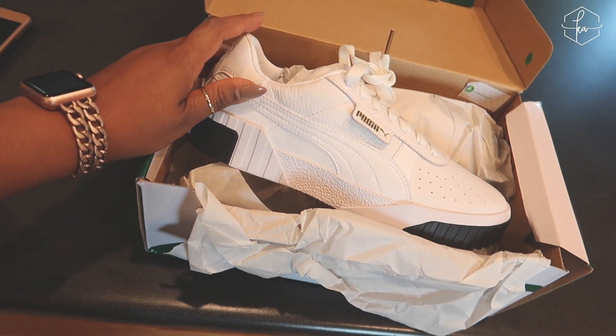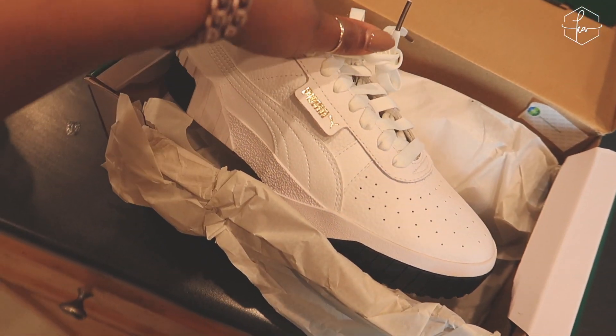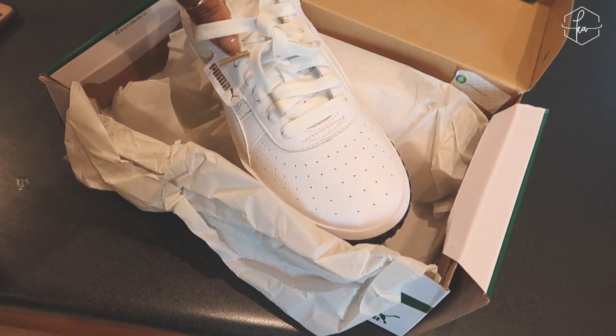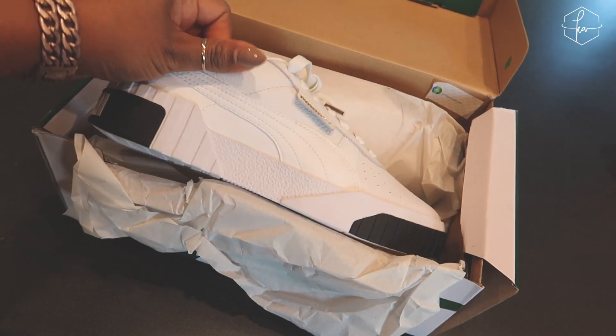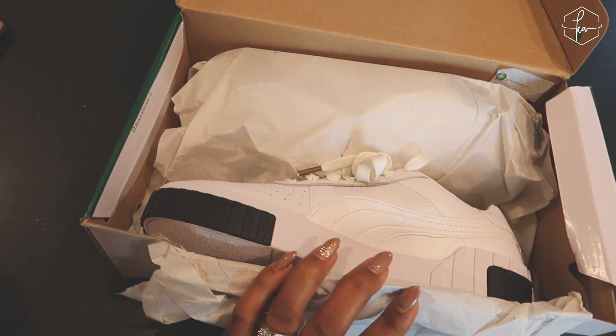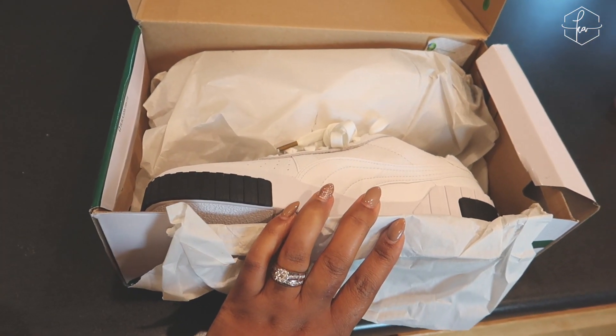Look at what Arius got me — these shoes are so nice, look how clean they are! The all-white ones would have been cute too but I'm feeling these. What do y'all think of these shoes? Comment below and let me know!